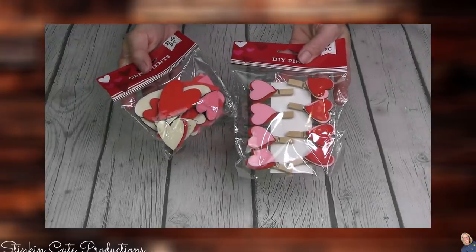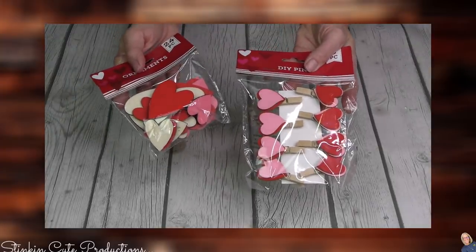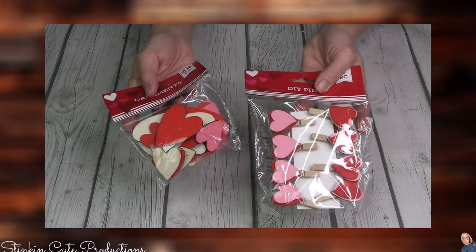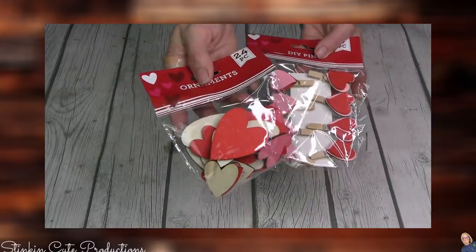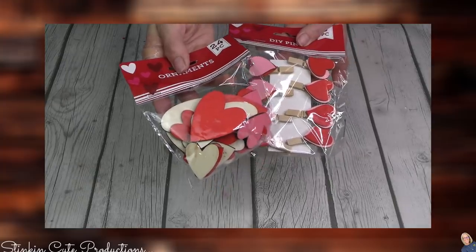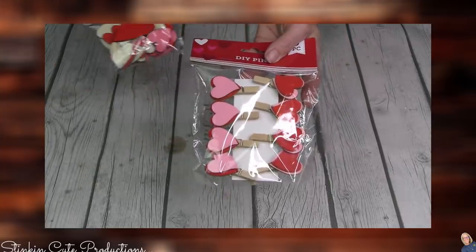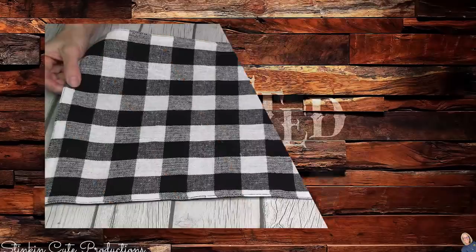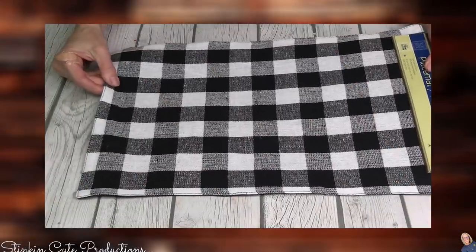The last couple of Valentine's Day pieces I picked up that you can definitely expect to see on my Valentine's Day tier tray are these heart assortments — these are perfect — and these heart clothespins.